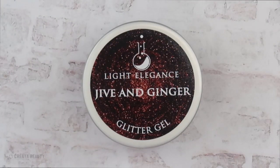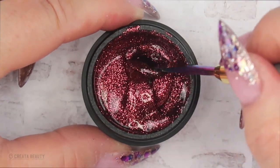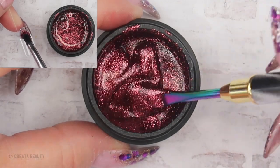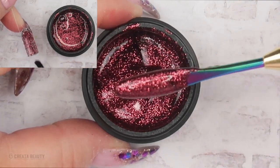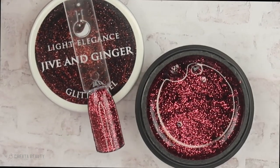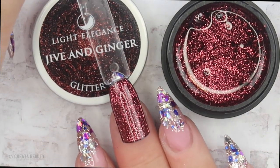The next glitter is called Jive and Ginger. I can't tell if this is a red or a burgundy but whatever it is, it is beautiful. It applies the same way as Feisty and Spicy — just goes on so nice. I love Light Elegance glitters; they really know how to do their glitters. Here's Jive and Ginger after two thin layers — the opacity really builds up. Such a gorgeous wine color; I would wear this on all ten nails for sure.